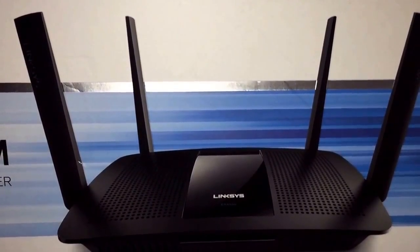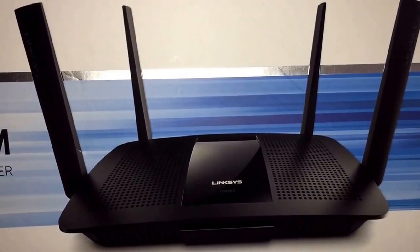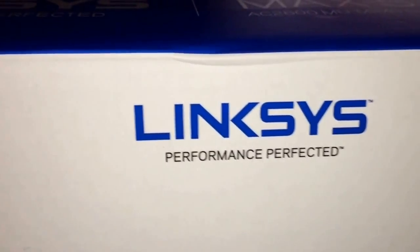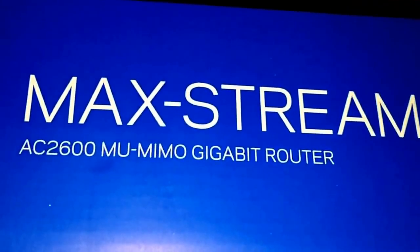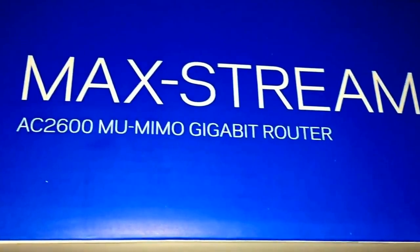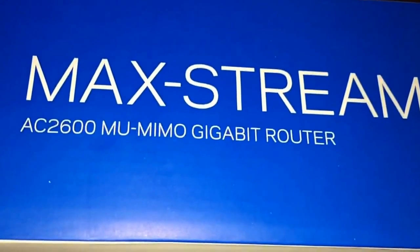That's it for our review of the Linksys Performance Max-Stream AC 2600 MU-MIMO gigabit router.